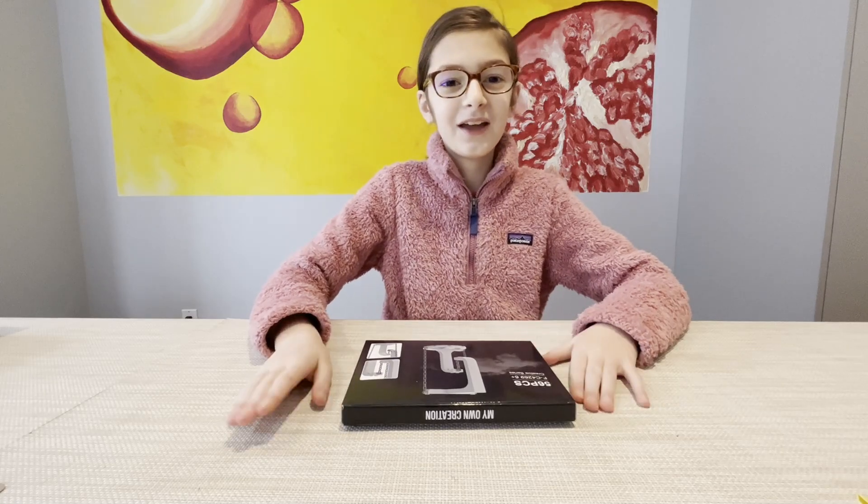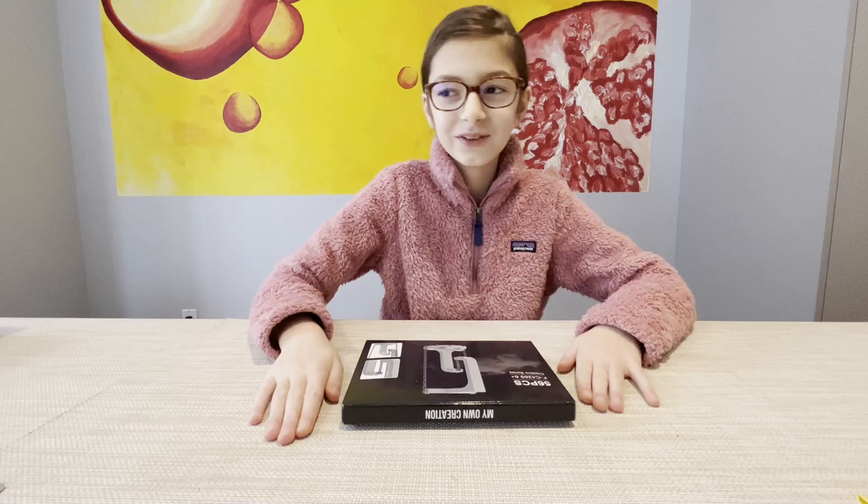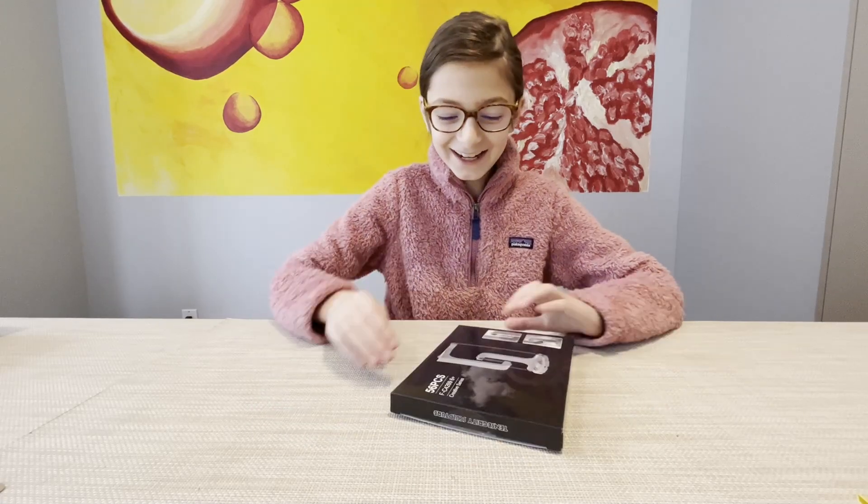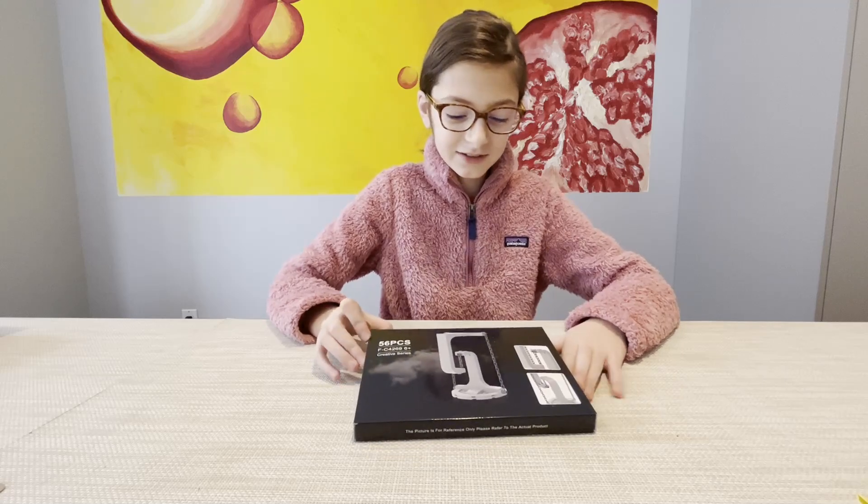Hi everybody, I am Paul's second daughter, and today I am going to be making this Lego set.